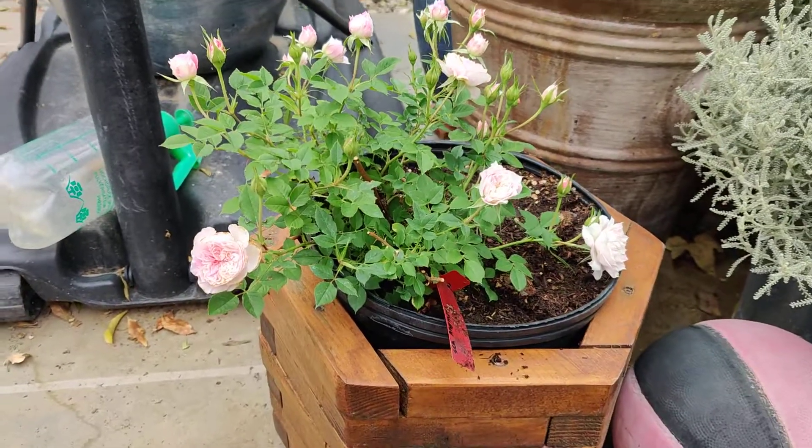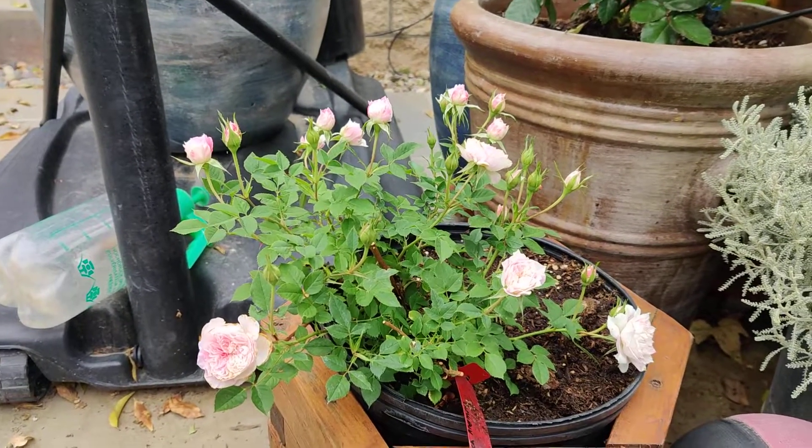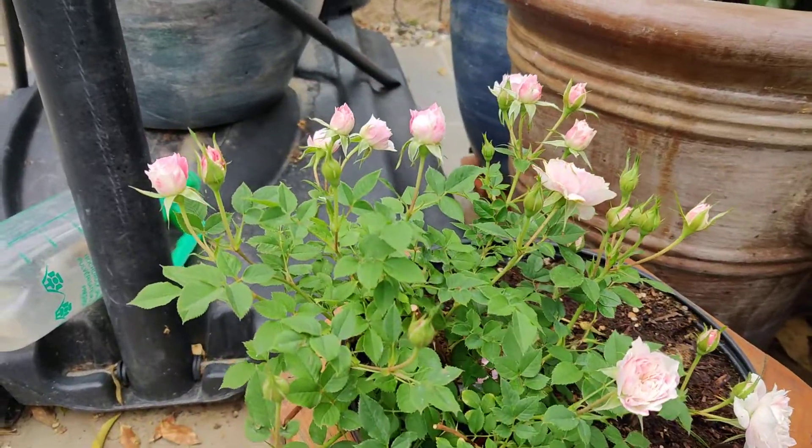It's currently in about a five-gallon pot.